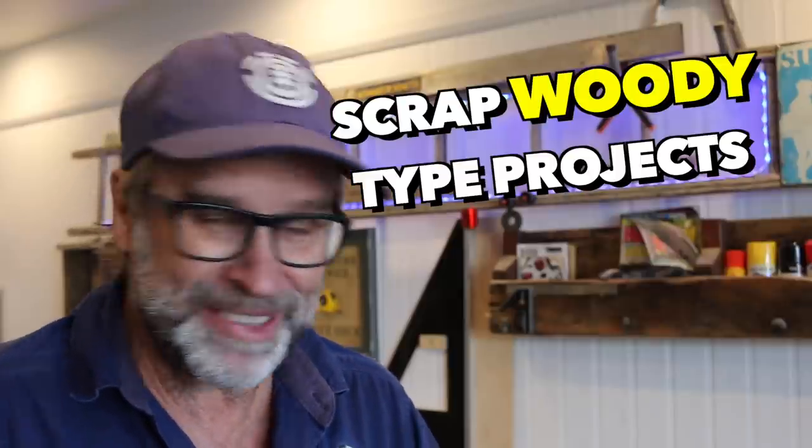Now if you want to see more awesome scrap booty type projects, make sure you click on my playlist, which should be popping up over there very shortly. A big thank you to Mark from Dana Designs for putting on this challenge. Well done, mate. Awesome stuff. And I look forward to seeing everybody else's creative rubbish wood creations. I'm off for a cup of tea. So until next time, cheers.